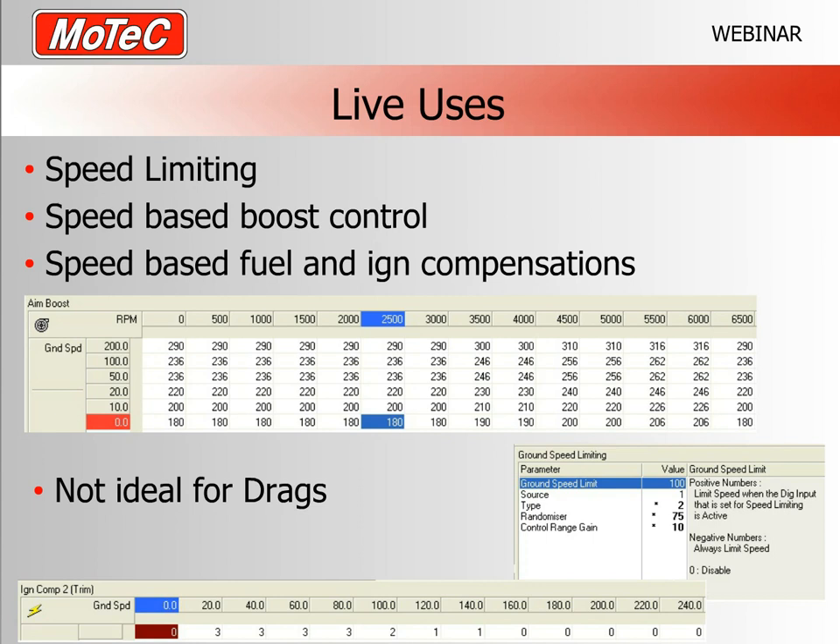The screen captures show examples of these ECU tables. Here is a boost control table where GPS ground speed is on the vertical axis and RPM on the horizontal axis — boost request is lower at lower speeds. You can apply a GPS speed channel to any axis on any table in a M100 series ECU. Note that GPS is not ideal for drag racing, as it takes time to acquire satellites and has some delay from a standing start.